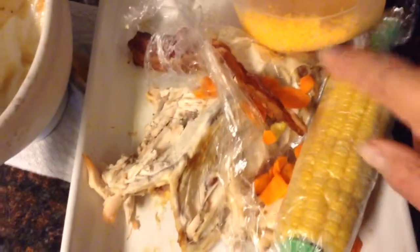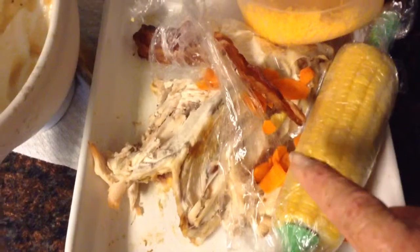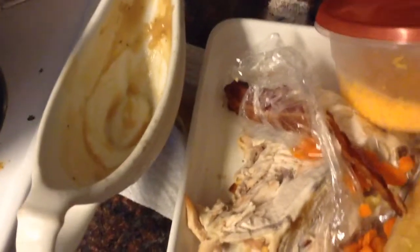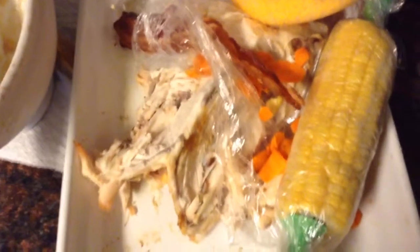I have corn on the cob, bacon from this morning's breakfast, carrots, and leftover chicken. I've already put the gravy in the pot, and gravy is a tremendously good base for any men's soup.